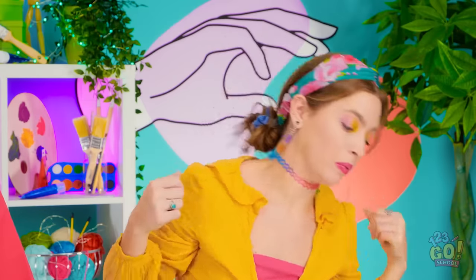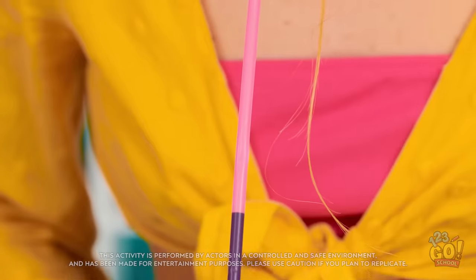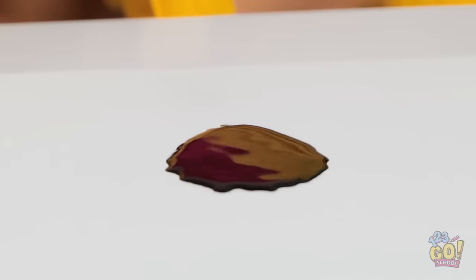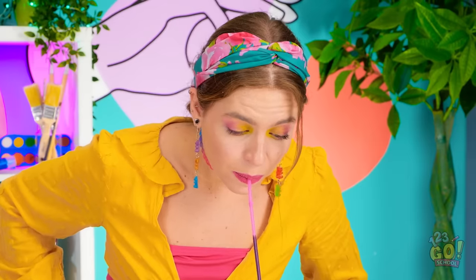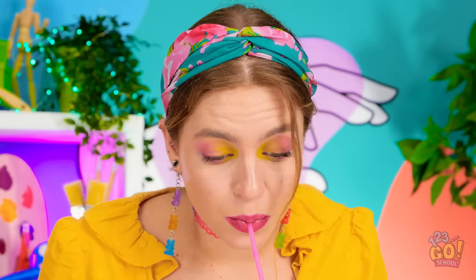Okay. Good thing straws are actually made for the mouth. Now I need to use this to get some ink. It's working! Oh no, she's drinking it! Stop! That's ink, not soda! I'm drawing the only way I can — just gotta keep blowing this ink in the direction I want it to go. Wow, that's turning out amazing! I can't believe you can do all of that with a straw in your mouth.